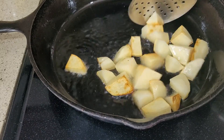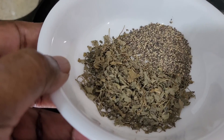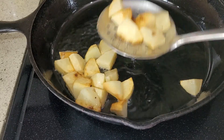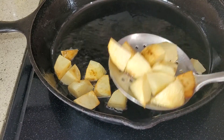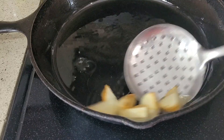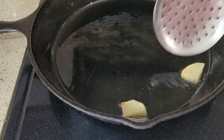Chicken mandi with fried potatoes. You need some crushed black pepper and other materials. Now I'm going to take this out and I'm going to fry the chicken — not fully fried, maybe three-quarter fried.